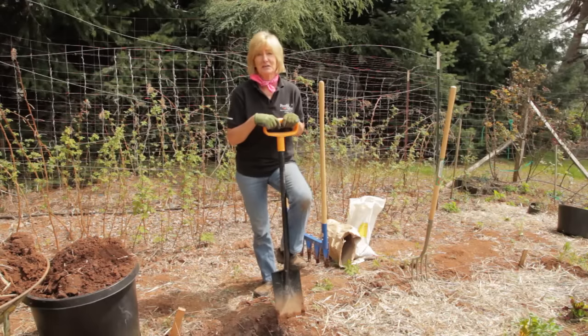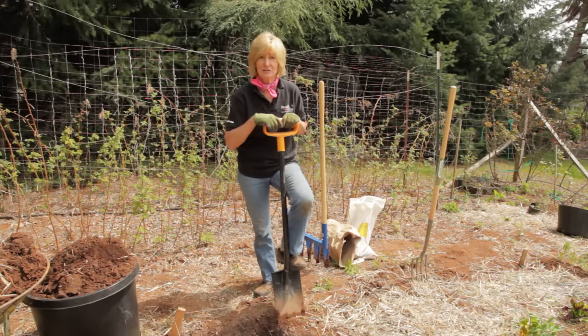I'm going to dig the second trench. The topsoil that I dig up from the second trench is going to replace the topsoil from the first trench.